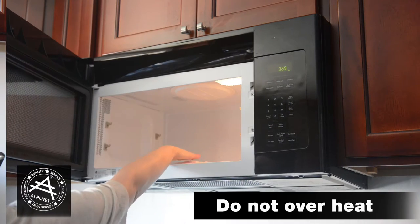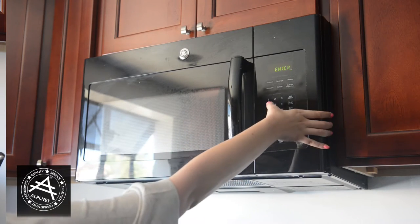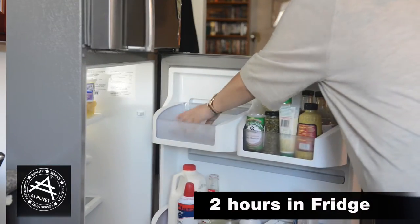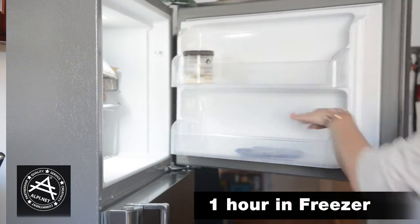If the gel beads aren't hot enough, simply stick them back in the microwave for an additional 5 seconds, continuing 5 seconds until the desired temperature is reached. Now let's move on to the cold. You have two options here. You can either throw it in the refrigerator for 2 hours, or for a faster cold fix, pop it in the freezer for up to an hour.